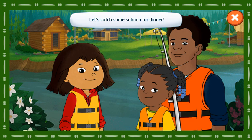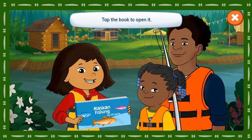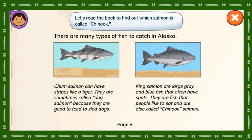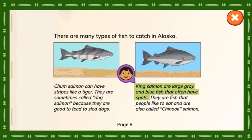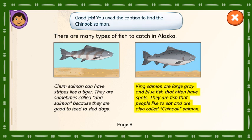Let's catch some salmon for dinner. We like to eat the salmon called Chinook. Which one is that? Tap the book to open it. Alaskan Fishing by Gil Neff. Here's the page that can help us. Let's read the book to find out which salmon is called Chinook. Chum salmon can have stripes like a tiger and are sometimes called dog salmon. King salmon are large gray and blue fish that often have spots. They are fish that people like to eat and are also called Chinook salmon. Tap the picture of the Chinook salmon. Good job! You used the caption to find the Chinook salmon.